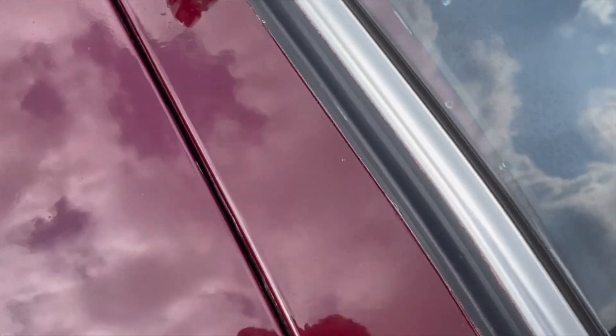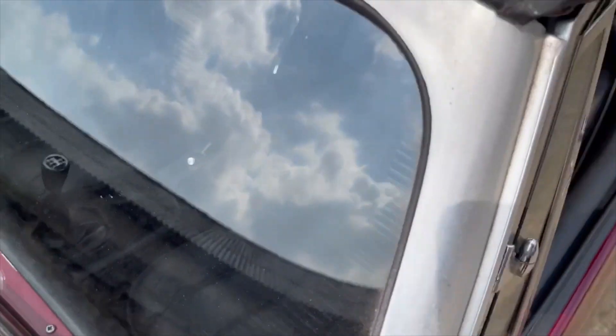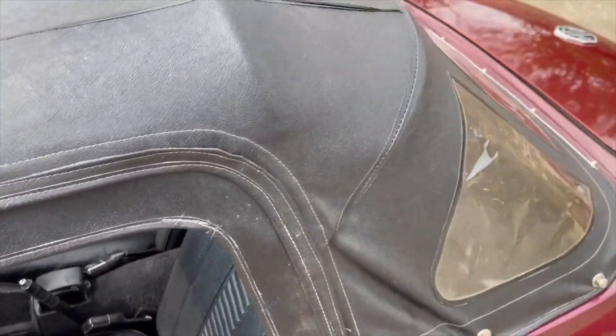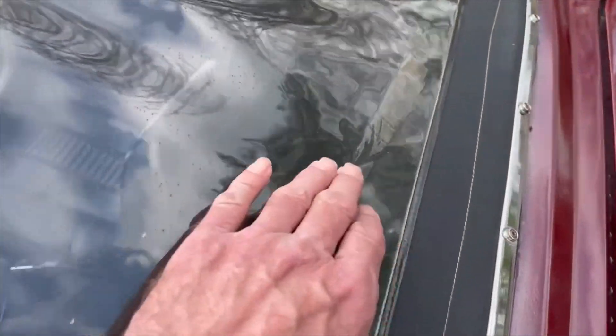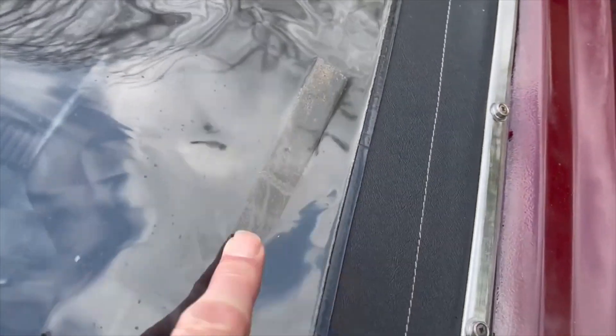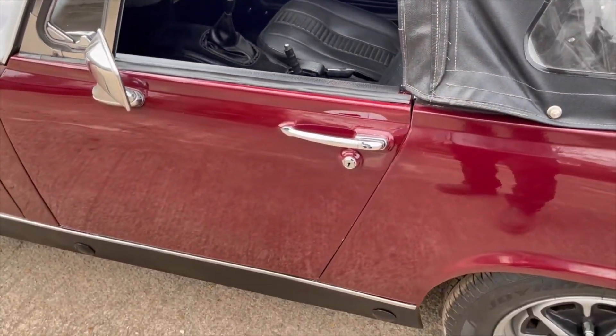Up here around the scuttle all looks good. Screen is nice. We've got the hood up at the moment - I've had the hood down to photograph it. Now, one thing: on the inside there are a couple of sort of sellotape marks on the inside of the hood, but it's not cracked or anything. I think it's just had a sticker on there. They're an absolute nightmare to get off, so we'll probably leave those for the next owner to try without damaging the plastic.